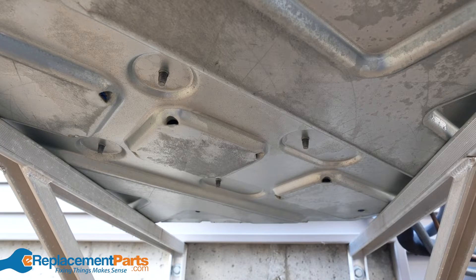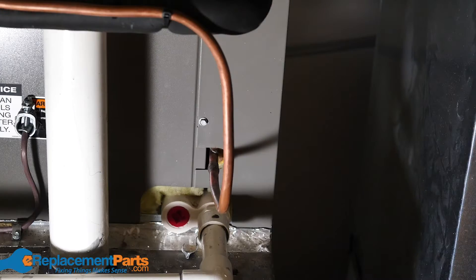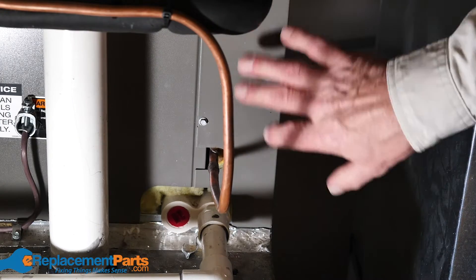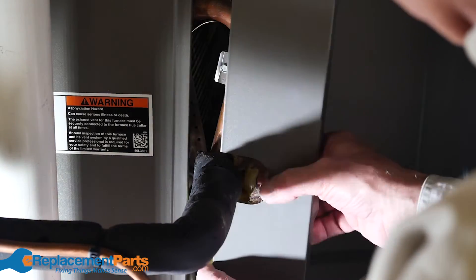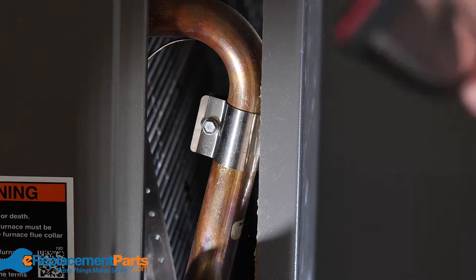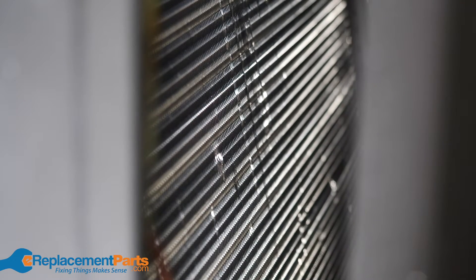Now that the coils are clean and the drains are clear, you can move inside to look at the evaporator. You'll likely have to remove an access panel to get a better look at the evaporator and determine if it needs to be cleaned. Again, you're looking for any signs of dirt or debris, and if the evaporator needs to be cleaned, you should only clean it with plain water.